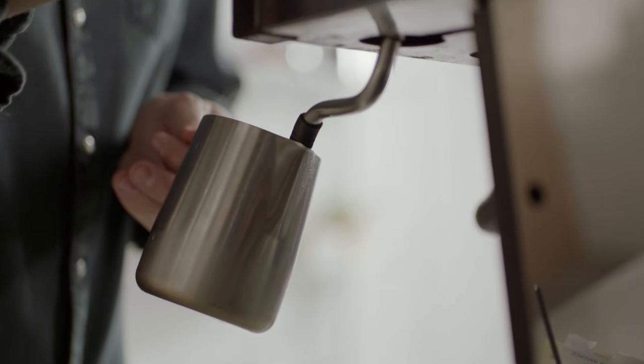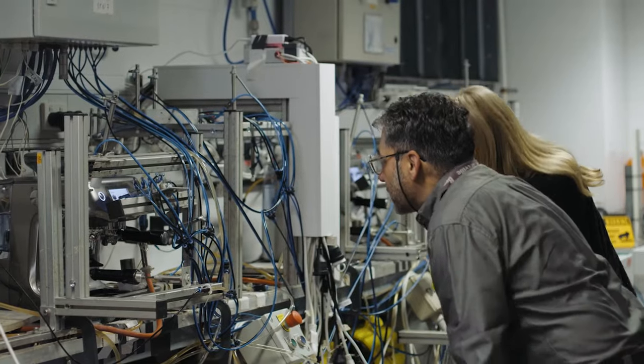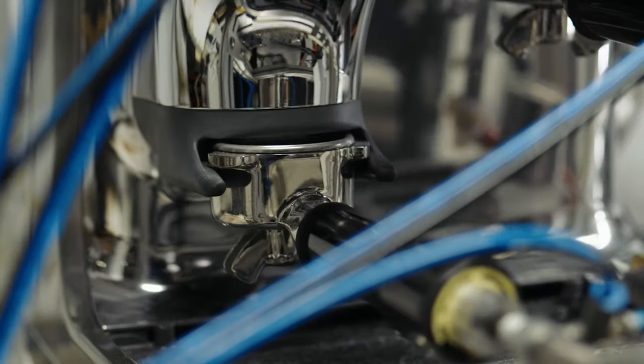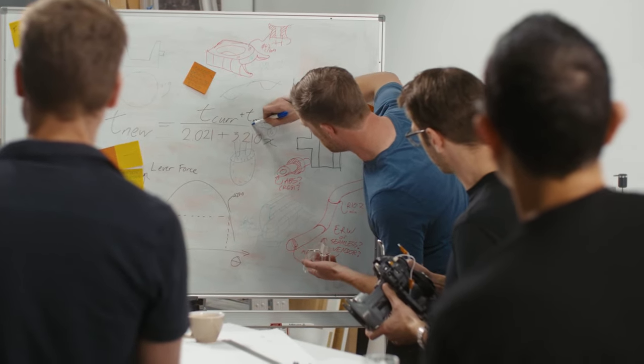Third wave specialty coffee preparation has traditionally been viewed as a manual process. We saw the need to develop a machine that could make the process of manual espresso enjoyable and accessible for most people. So we added three key innovations to the Barista Touch Impress: barista guidance, the Impress pack system, and auto milk.